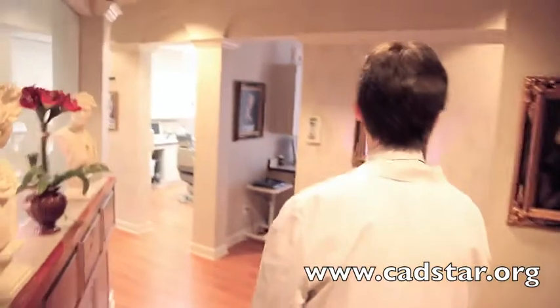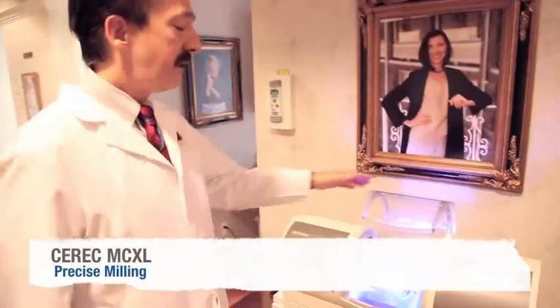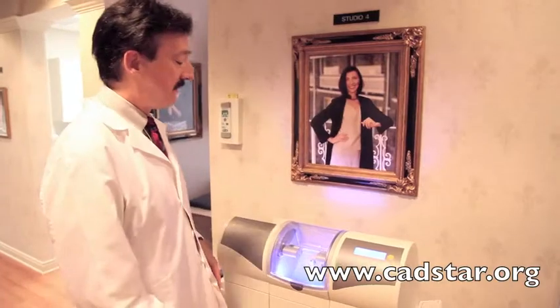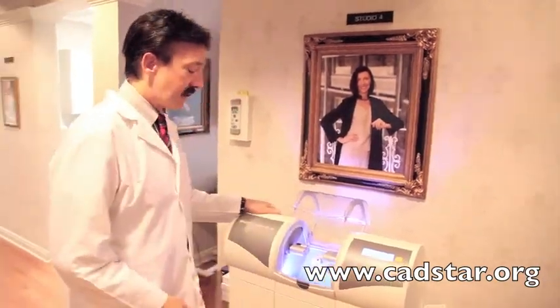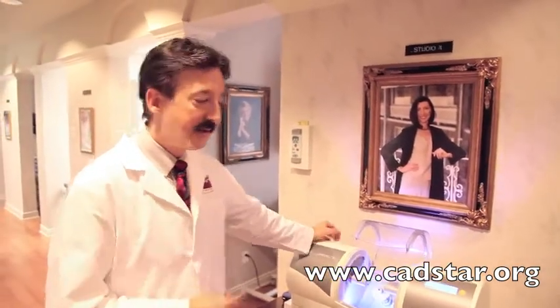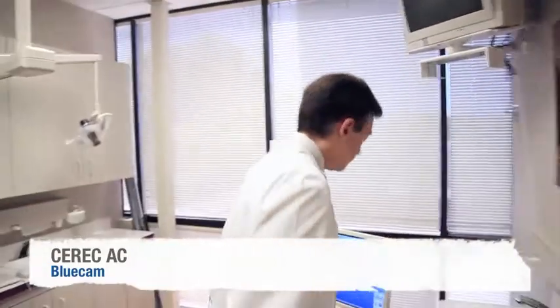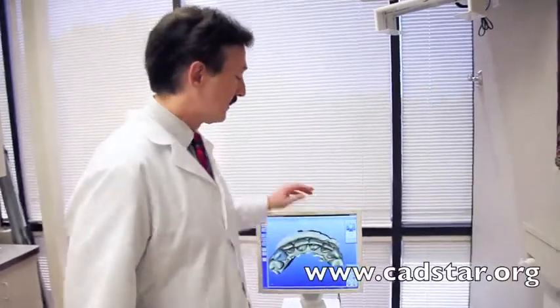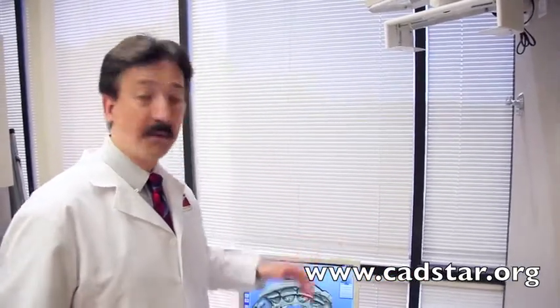This here is my CEREC MCXL milling unit. When this is going and patients are moving down our treatment hallway, they always ask questions — it has an inherent synergy of excitement and technology. This unit is very precise; you can get excellent mills with it. And this is my CEREC AC unit with the blue cam — a recent upgrade, particularly with the optics and the blue cam LED camera. It's really, really precise.